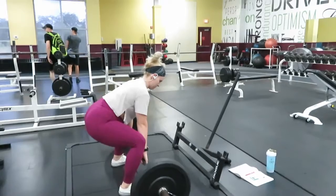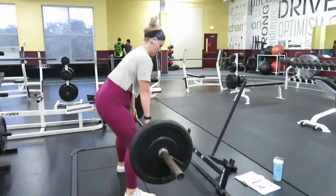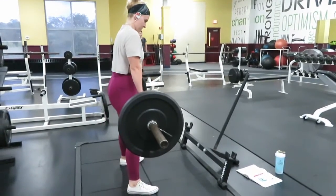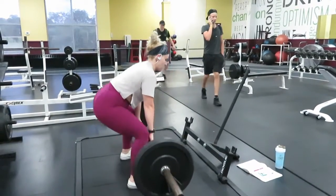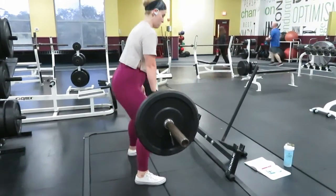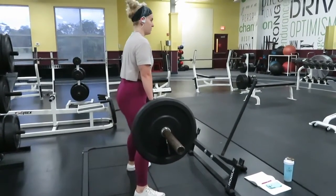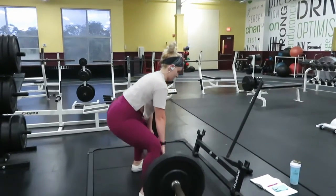All right, the first thing that we're going to do are standard deadlifts. They're not anything funky. We're going to put our feet shoulder width apart and put our arms on the bar. I prefer to go over-under with my hands. If you want to go over-over, that's fine — whatever you feel comfortable with. We're going to use our hamstrings and glutes to pull that weight off the floor, keeping our back straight. I did 12 reps for 4 sets on this one.